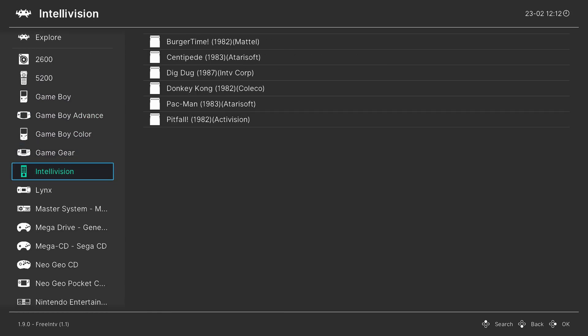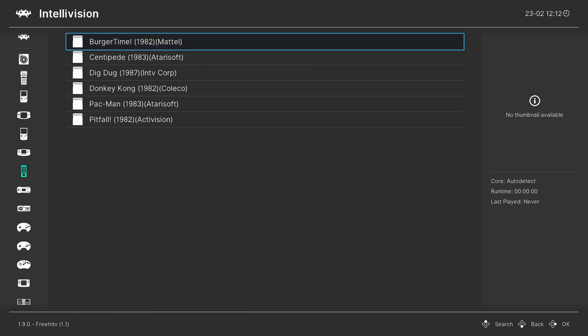Once the scan is complete you will have a new Intellivision playlist entry on the bottom left — there it is. To play Intellivision games from your playlist, just select a game, press A, and press A again to run it.